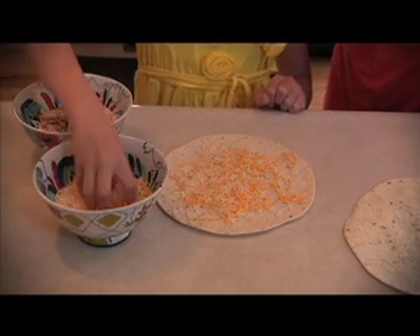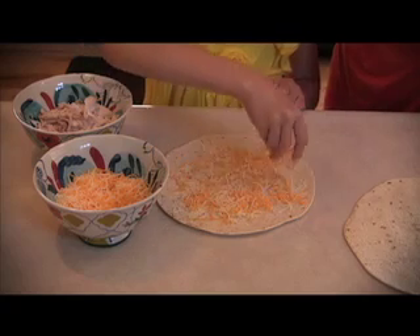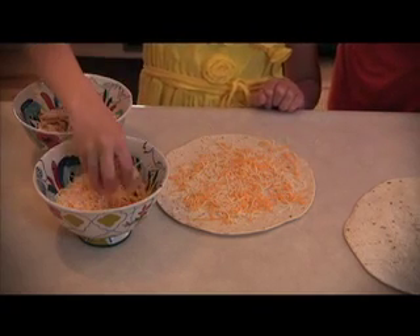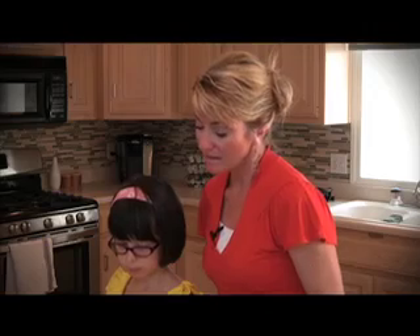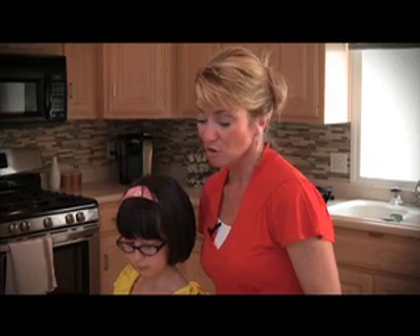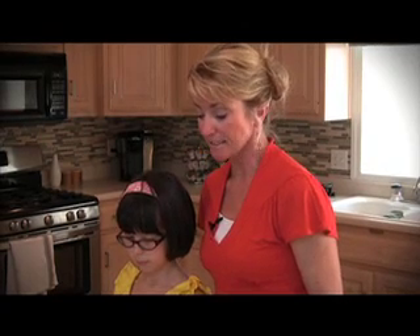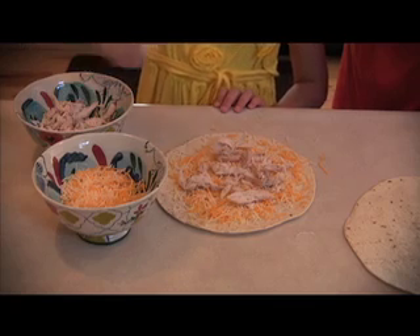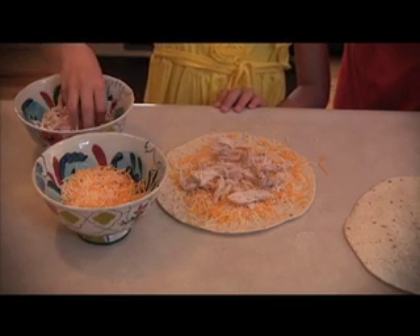Go ahead, put a little more on. Let's make it really cheesy because the cheese is going to be kind of like the glue — that will make the top stick to the bottom with the chicken in the center. Next, go ahead and sprinkle some of that chicken on. This is leftover rotisserie chicken from my dinner last night that I went ahead and shredded up. It's so yummy still the very next day, and we're going to go ahead and put that on top of the cheese.